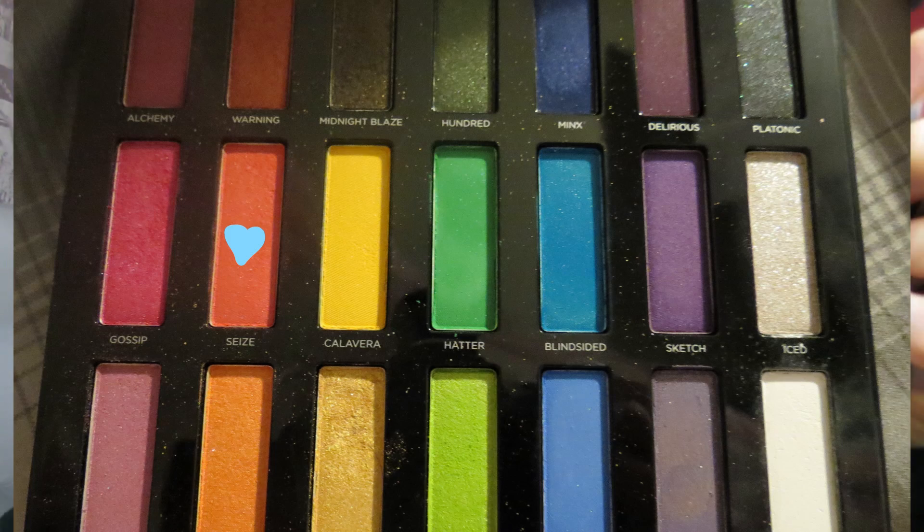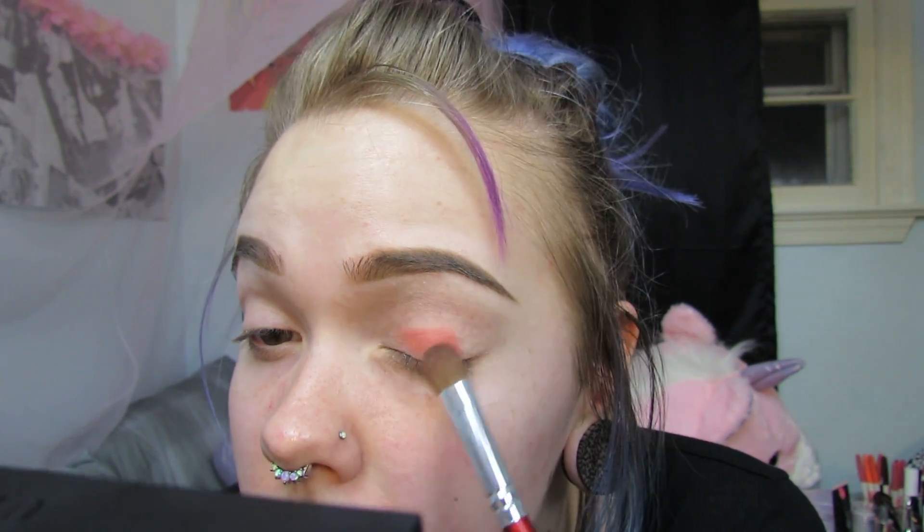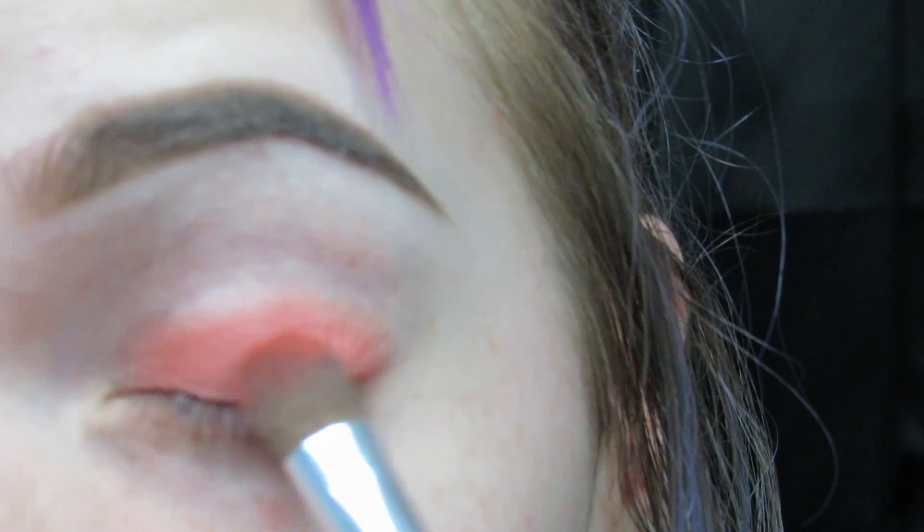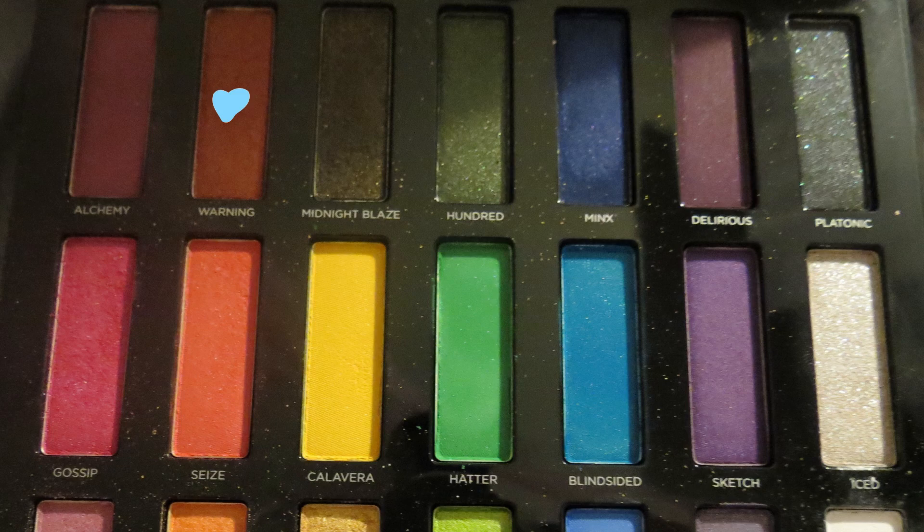I'm going to try C's. It's a pretty light red, but I think it'll go good with this look. I'm going to do one eye red and one eye pink. I'm just going to pat this on. It looks orange, but I swear it's not orange. It looks kind of orange on camera, but I swear it looks red in person, so maybe I should go in with Warning on the Full Spectrum palette.